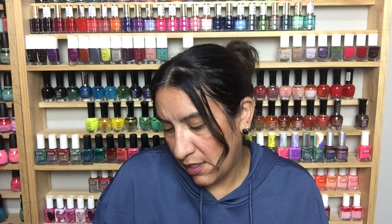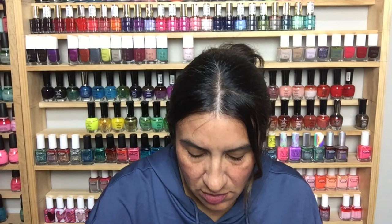This is Finger Paints in Tales of Love — oh my gosh, that is beautiful. This is another Spoiled polish, and this one is called Cougar Attack.